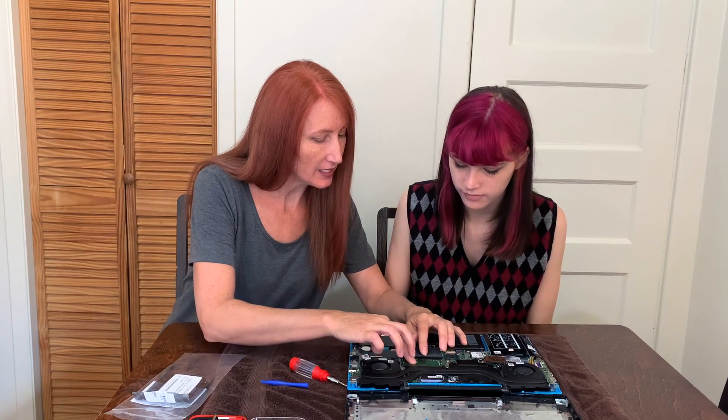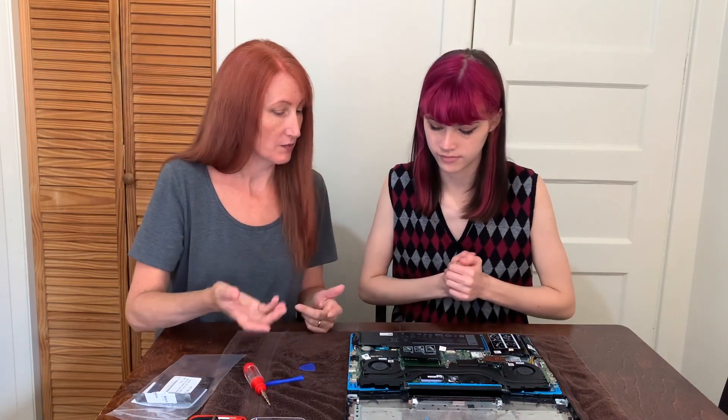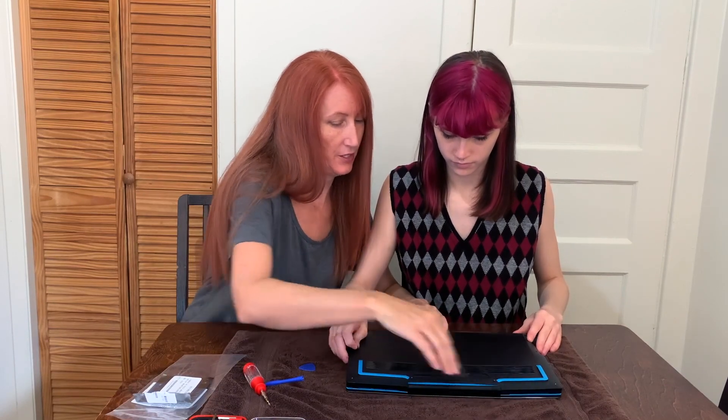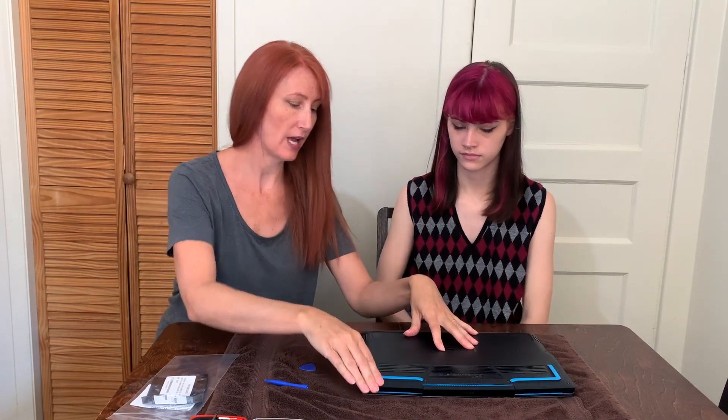We're going to assume this one is okay and hold onto it. Now all you do is put the back cover on and screw it all together — easy peasy. The hardest part is the screwing and unscrewing — she's not joking, it just takes forever. Once it's all screwed back together, you may hear a click as the two pieces click back into place as you're screwing. When you hear that, you know you're good to go.